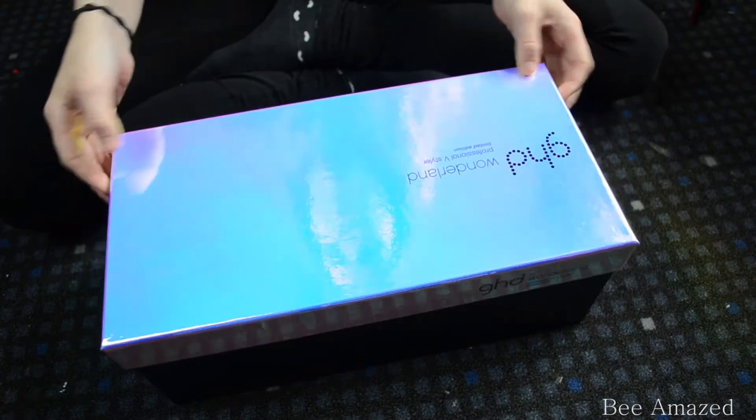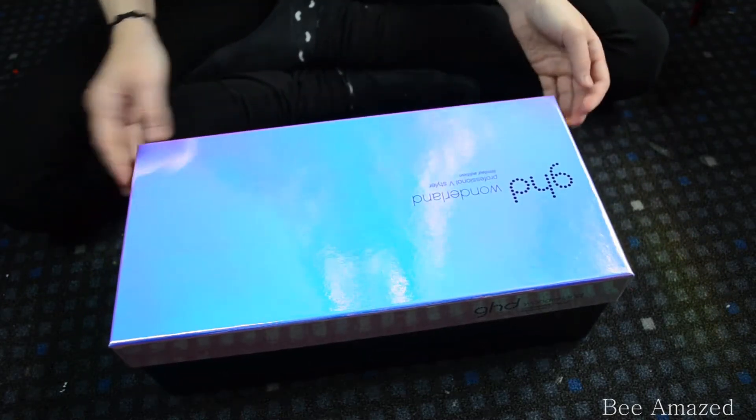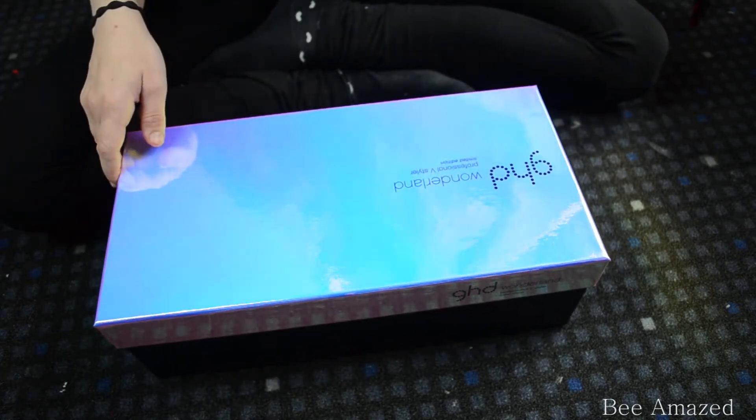This one is a limited edition and it came out last year around Christmas time, I believe. I wanted a GHD for quite some time now because I've seen so many good reviews on it.